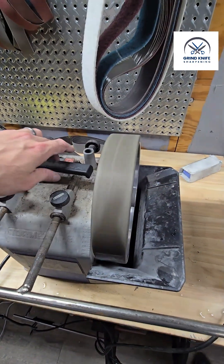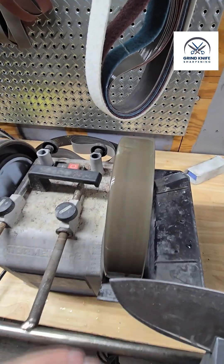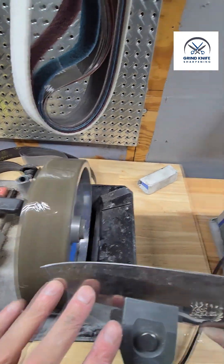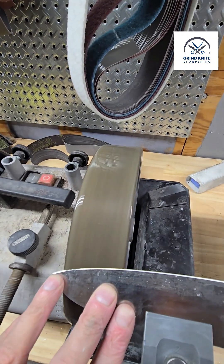We're going to take our support bar and move to the 1000 grit resin bond diamond. I'm going to show you how long it takes to remove those 100 grit scratches — we had a look at what those scratches look like. Going first side down.